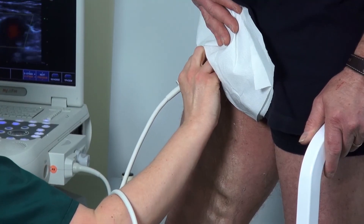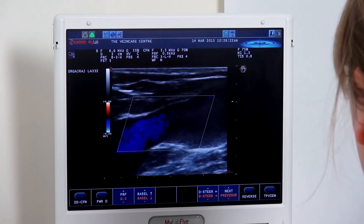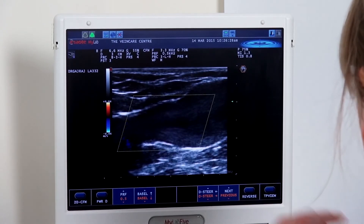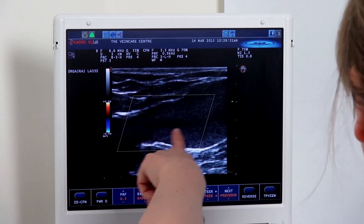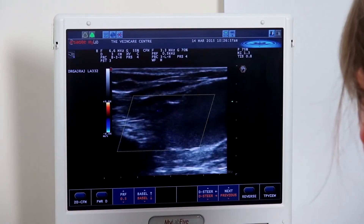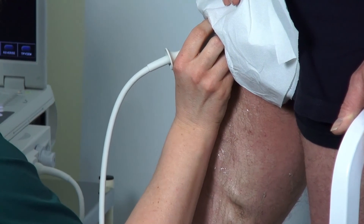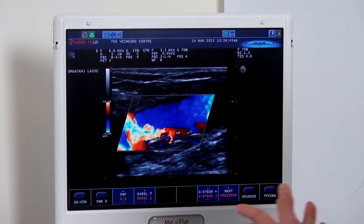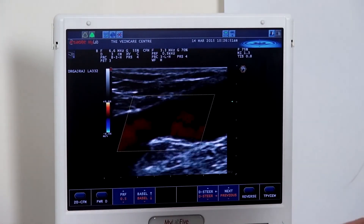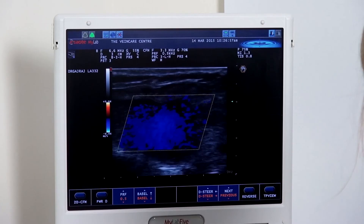To find the great saphenous vein, which we have previously demonstrated to be incompetent, we place our colour box over the top. We can see some low-level echoes inside — this is just stagnant blood flow. Following a good calf squeeze, we can see initial forward flow, and then we see red, demonstrating blood flow towards the probe — so it's coming back down from the heart — which again demonstrates incompetence of the valves within the great saphenous vein.